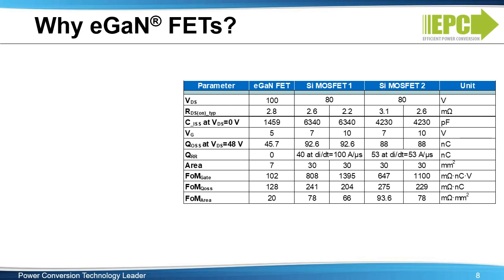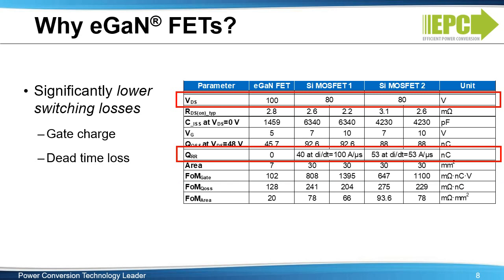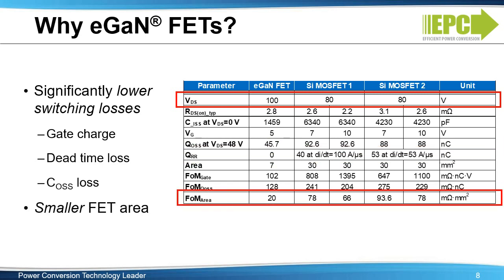So why EGAN FETs? This table compares a 100-volt EGAN FET with two best-in-class silicon MOSFET counterparts. This comparison slightly disadvantages the EGAN FETs because we're comparing 80-volt MOSFETs against 100-volt EGAN FETs. The EGAN FETs have much lower gate charge, no reverse recovery, lower output charge, and are significantly smaller versus the silicon devices with similar on-resistance.